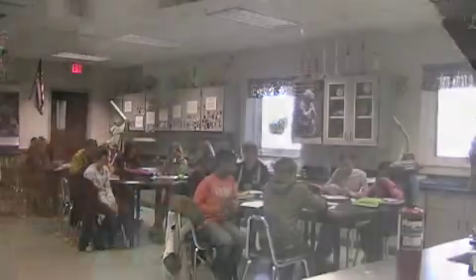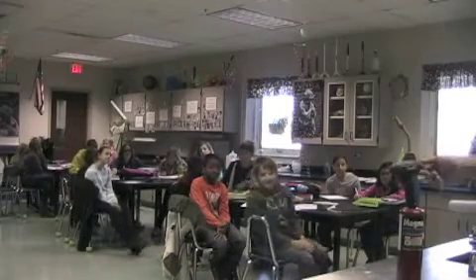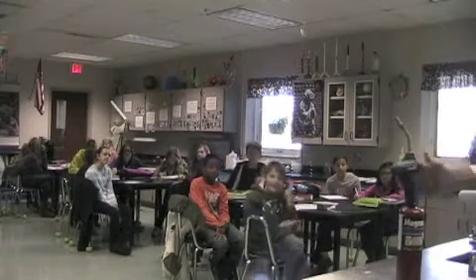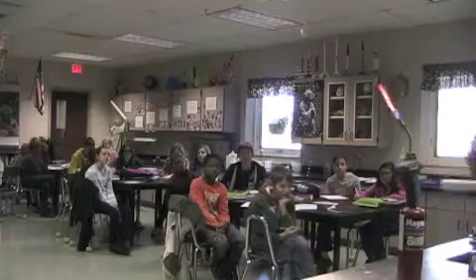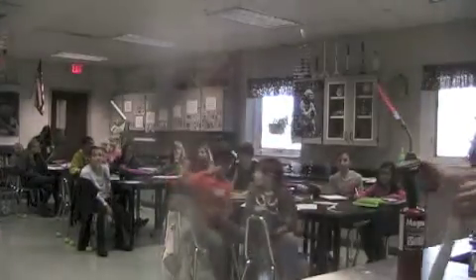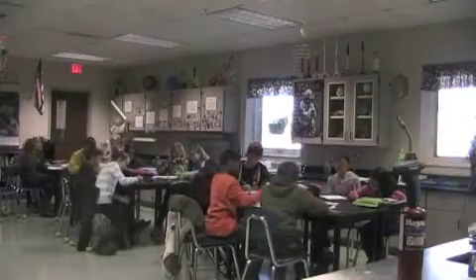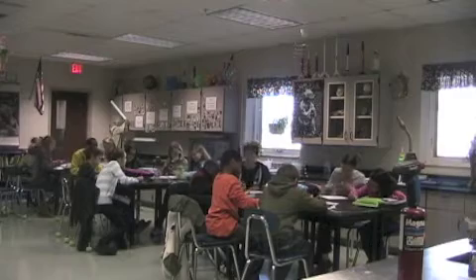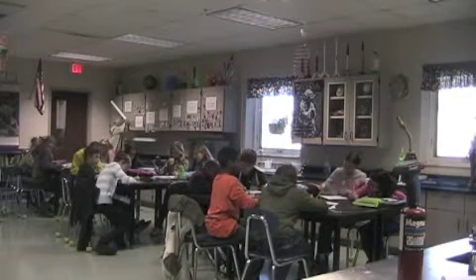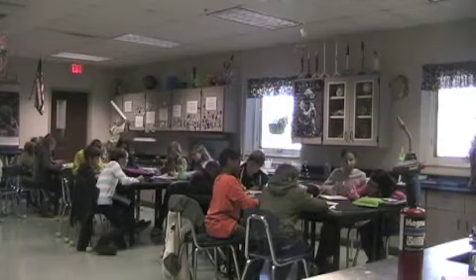Flour is next. Oh, that was easy. Baby powder or talcum powder?